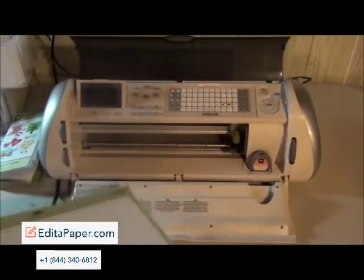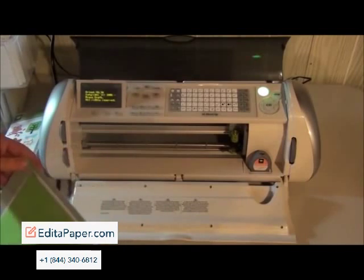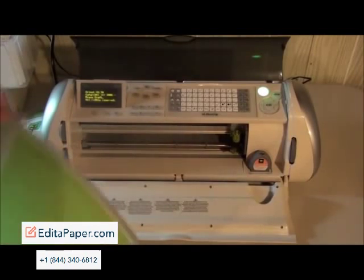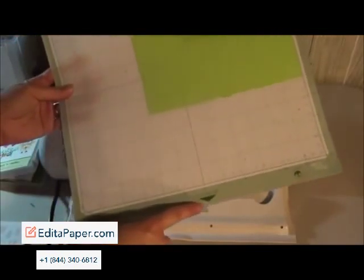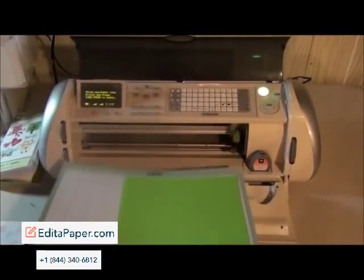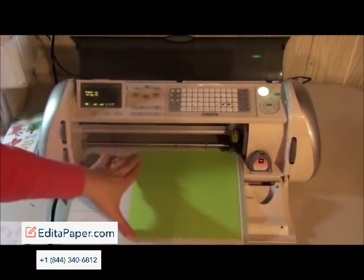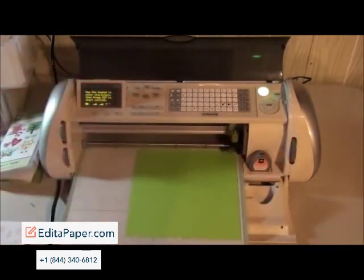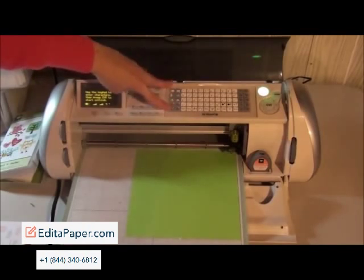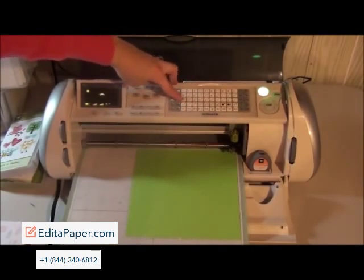I want to show you some tricks when you are using your Cricut and you're cutting out letters. I just turned my machine on and then I'm going to load my mat. Your mat can load either way — there is an arrow saying you should load it this way, but you can load it the other way too. So I'm going to dial my size up to three and spell the word CAT using C-A-T.